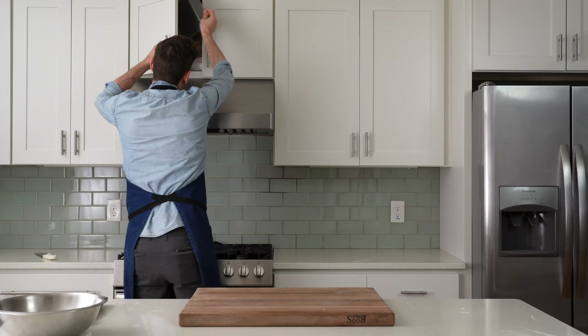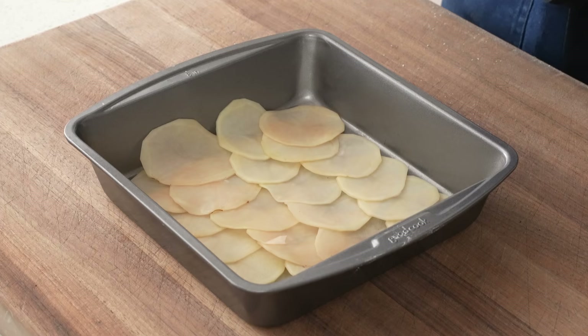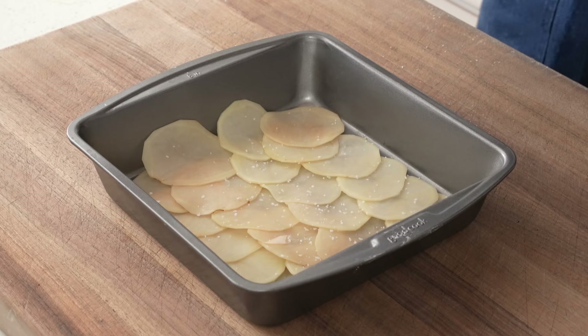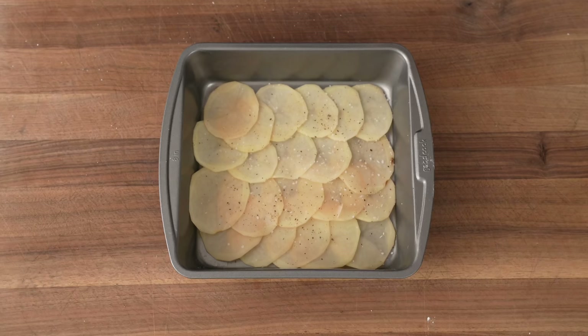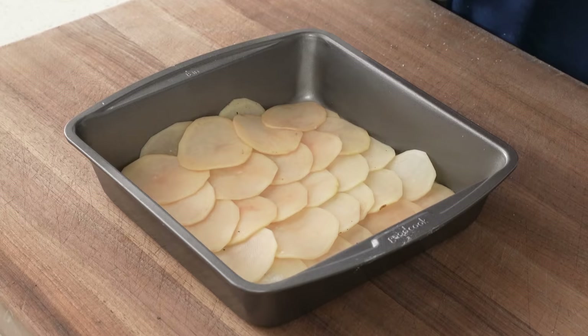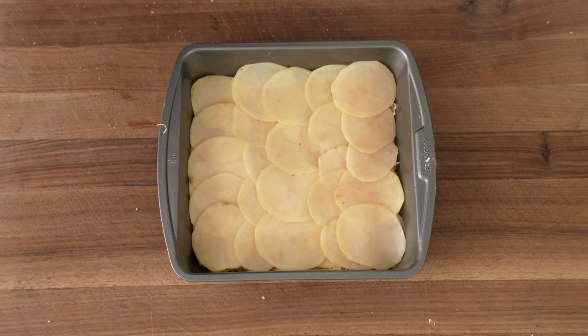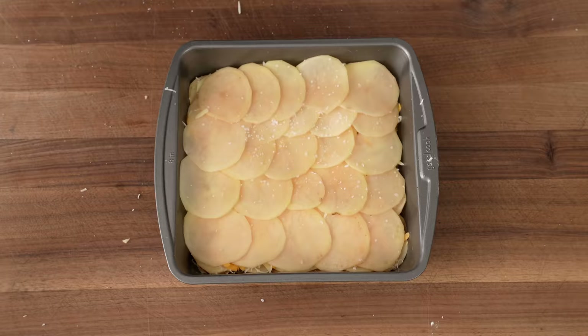I'll grab a standard 8x8 inch brownie pan and layer my potatoes so that they overlap about 30% or so, doing four to five rows per layer depending on the size of the potato. After layer one, I'll hit the potatoes with a very light pinch of salt and seven to eight cranks of black pepper. Layer two goes down perpendicular to layer one — I'll repeat this crosshatch pattern as I build because that brings a little more structural integrity so that when I lift out a slice later, it won't slide apart. After layer two, I'll lay down about one-fifth of my grated cheeses, and continue alternating potato layers with salt, pepper, and cheese every other layer.